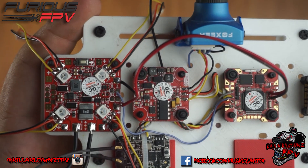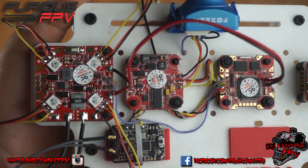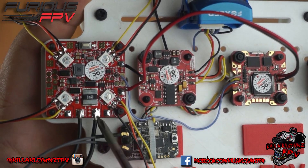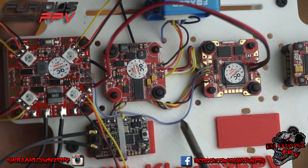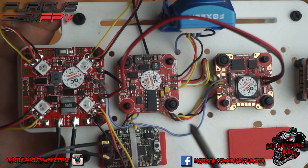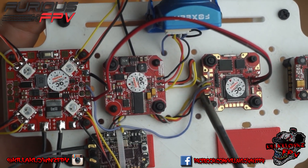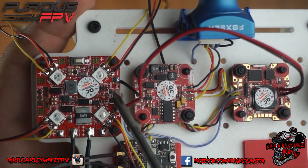I'll link the manual in the description with a Dropbox upload so you can download and check it out. To summarize: connect battery power, the blue wire for SBUS — you can run it to your receiver, but it's easier to run it straight to the SBUS pad on your flight controller if the PDB is mounted under it — and then just power. That's pretty much it.